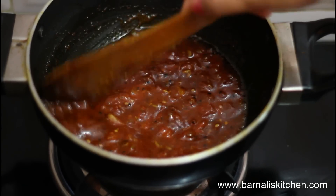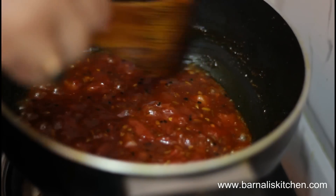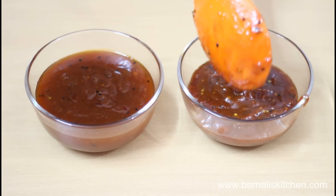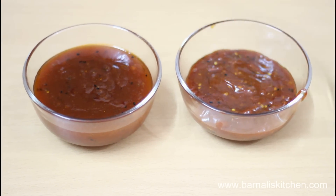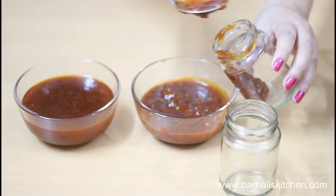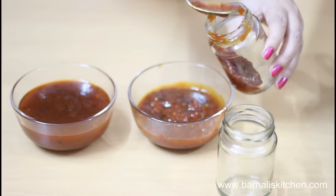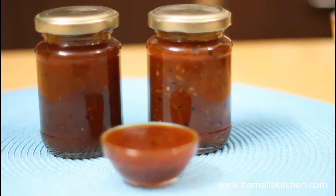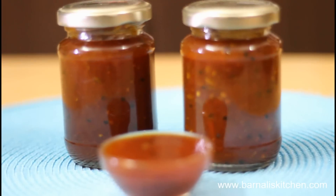Here our tomato sweet pickles are done. Now just let it cool for 10 to 15 minutes and then transfer it into a bowl. You can store this sweet tomato pickle for a couple of weeks. This tomato sweet pickle or chutney can be served with any kind of Indian breads, plain rice, or appetizers like samosa, pakora or kachoris.